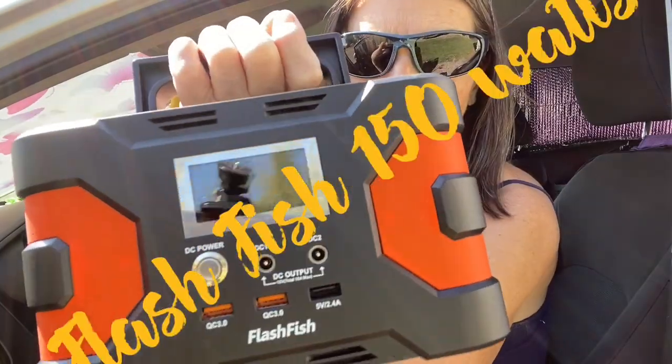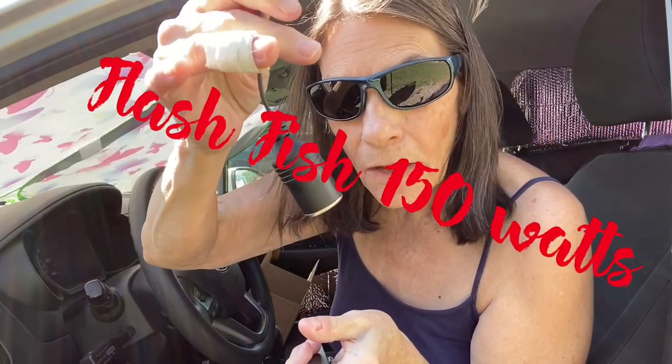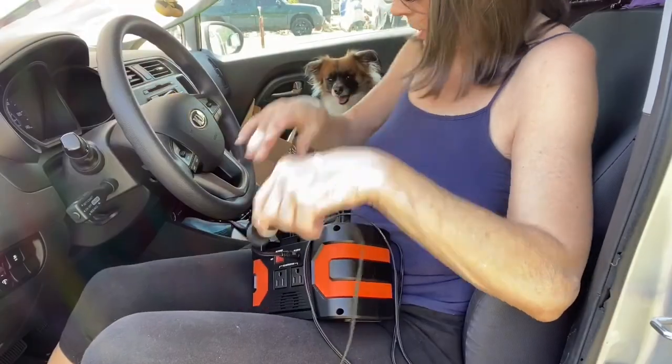I'm gonna get this out of here. FlashFish 150-watt power station — I need to plug this in to have the female end of it. I turned on the DC power so I'm fully charged, plugged that into the back. All right, now let's see if it's going to make that compressor make noise — got it plugged in.